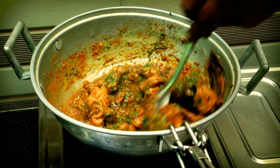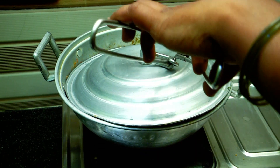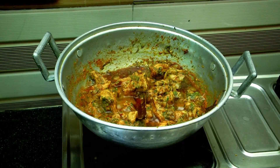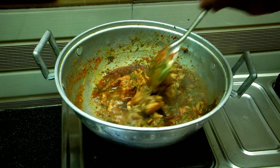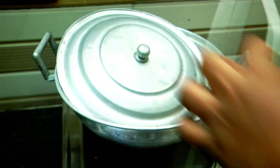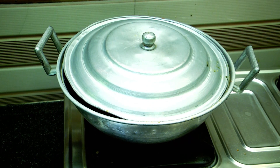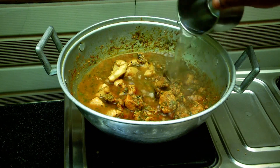Put the chicken into a plate and fry it in half a cup of water.